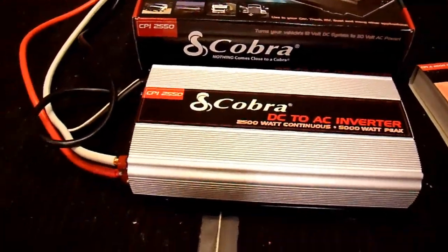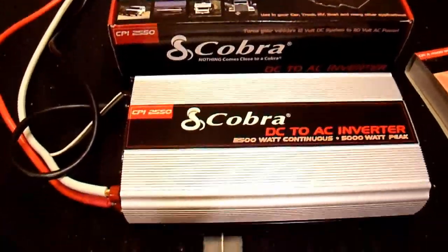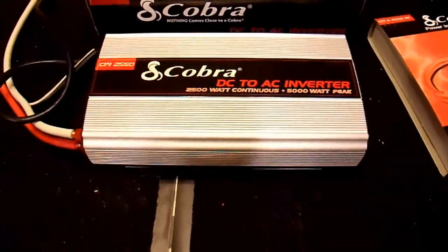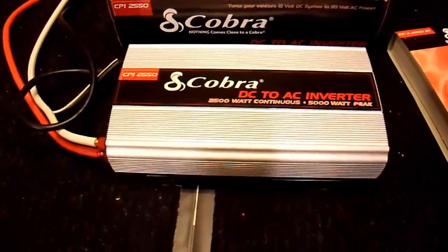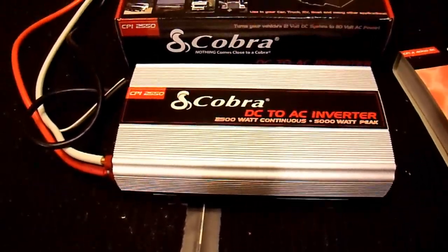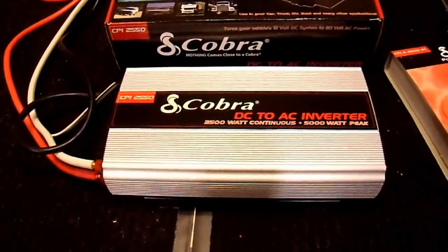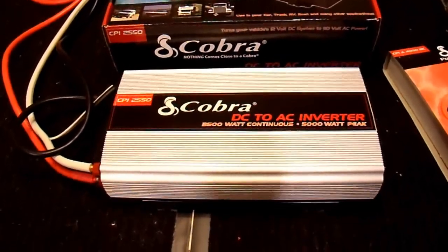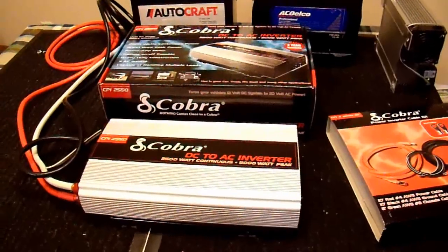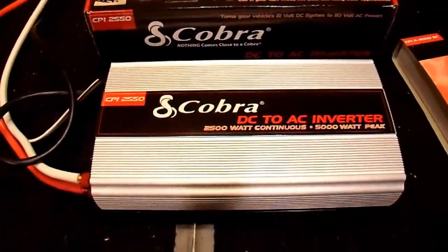The output waveform is a modified sine wave, just as expected. That's not ideal if you want a pure sine wave, but those inverters cost a lot more, so I can't fault it for that. The output regulation is quite poor — that could be a deal killer for some applications. When you turn loads on and off, the output voltage goes out of spec quite significantly, so much so that it shuts itself off — I assume because the output voltage went way too high, triggering a fault condition. It then restarts a few seconds later. That is really a sign of poor engineering.